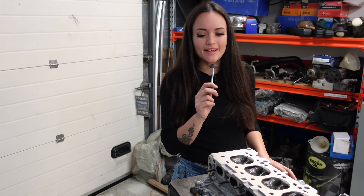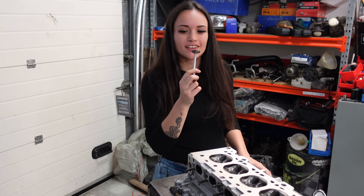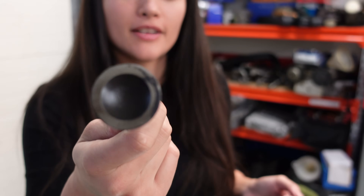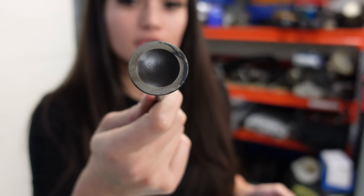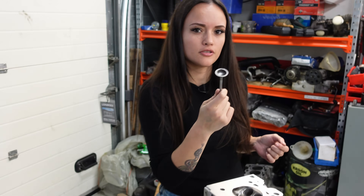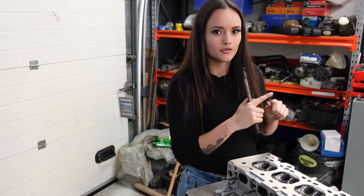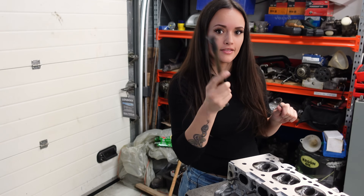I am pretty lucky because I got this cylinder head clean, so this side of the valve is really clean too. But sometimes there's a lot of residue on there and this tool won't stick. You've got to clean it first — you can easily sand it and then it will stick, so if you're running into trouble, try that.